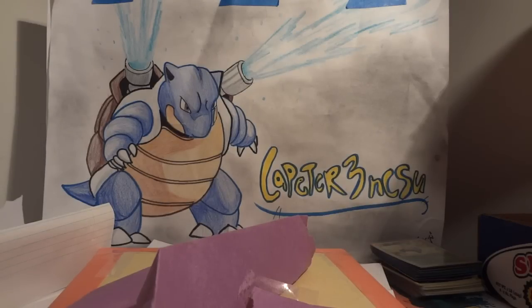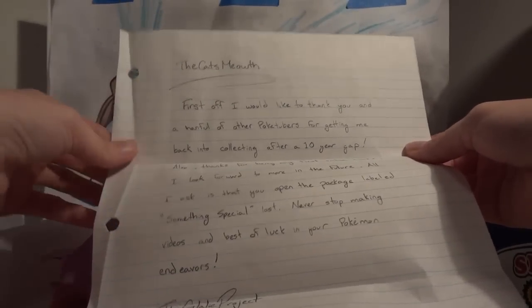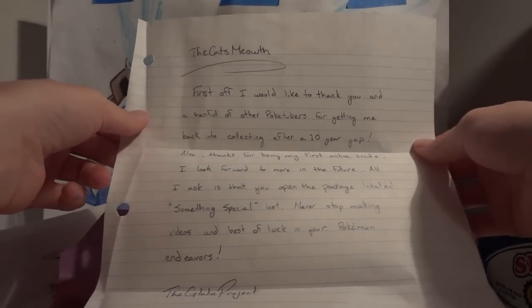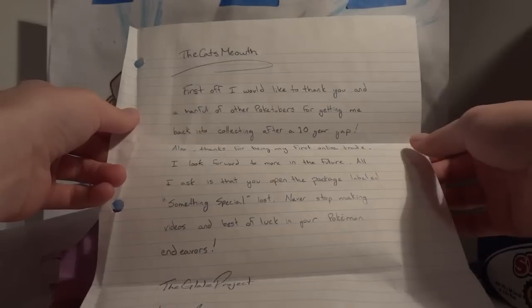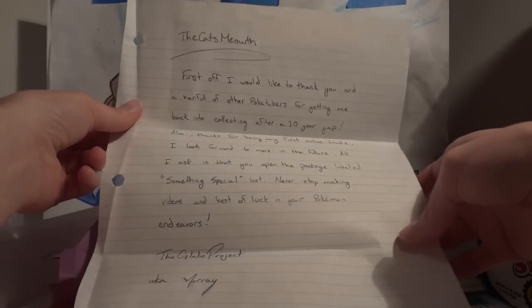This is a trade from the Glalie project and because this is almost like a TCBM slash FCBM — actually, I think this is a trade slash sale, but because he threw in so many extras I can safely call this a FCBM too, so he's just getting his own video because it is so awesome. I'm gonna start off with the note which says 'The Cat's Meowth — first off I would like to thank you and a handful of other Poketubers for getting me back into collecting after a 10-year gap, also thanks for being my first online trade, I look forward to more in the future, all I ask is that you open the package labeled something special last.'